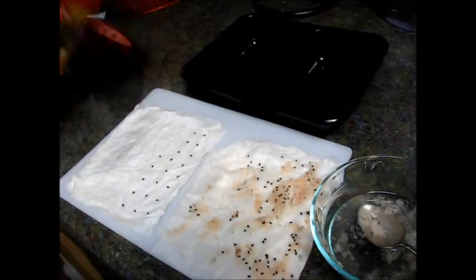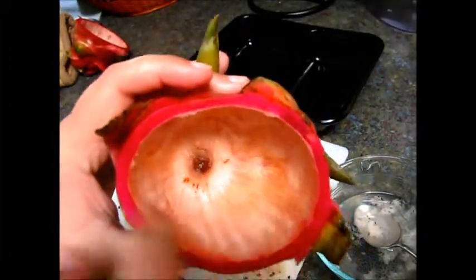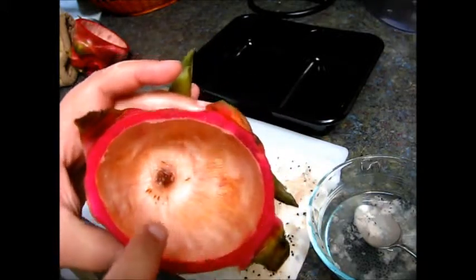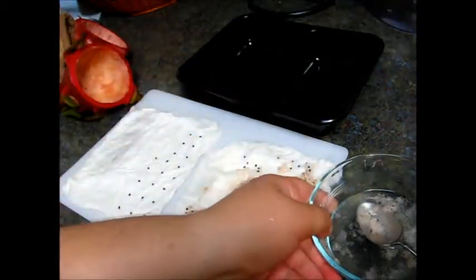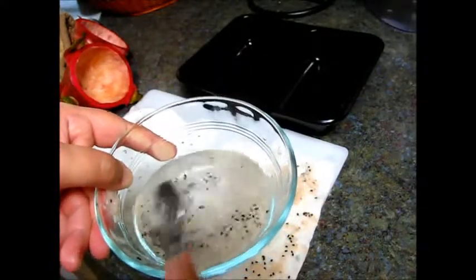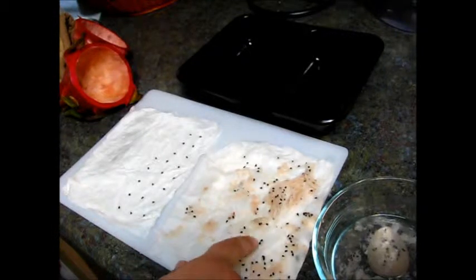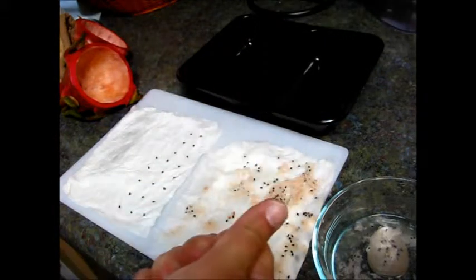All I did was get my dragon fruit, cut it in half, and scoop out all the fruit with a spoon. I put it in a cup and put it in the fridge. With the leftover, there were always enough seeds for what I'm doing right now. I scraped the leftover, had a bunch of seeds, put them in my cup, added water, and started pressing the pulp so most of the seeds were floating.